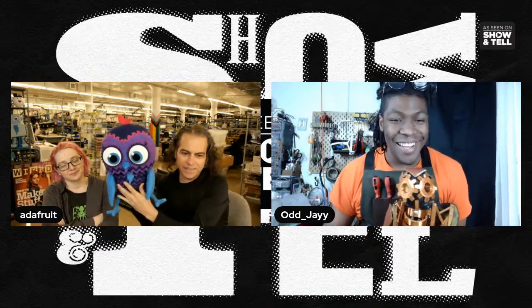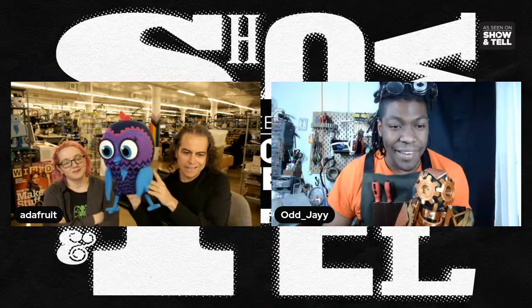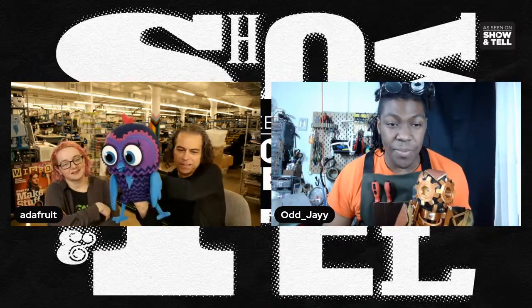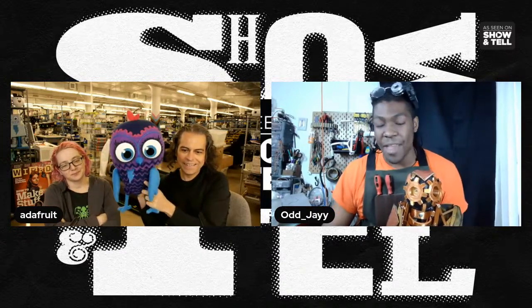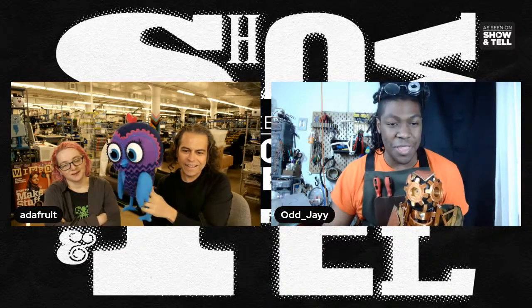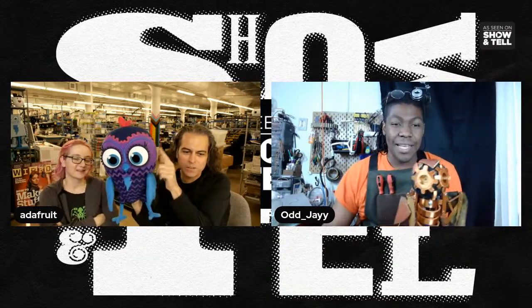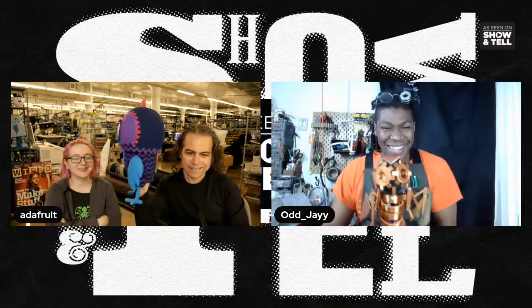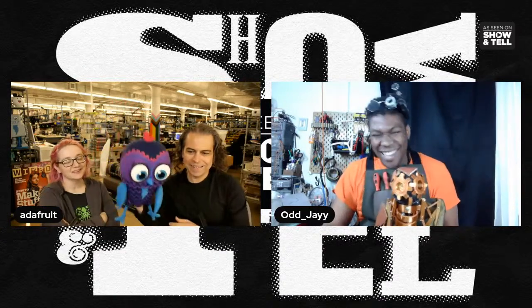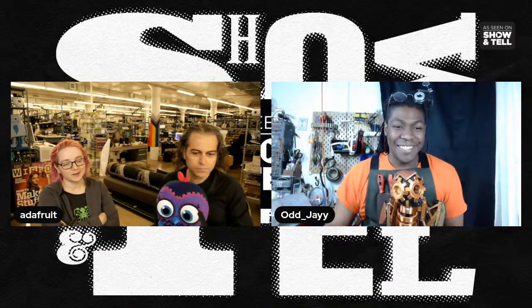This is like a meat puppet and yours is a robot puppet — so this is Minerva, and she's been in a couple of things. I'm working on that now; I have to learn how to sew, I've never used a sewing machine before, so this is a new thing for me. Different engineering. I feel like your robot is what Minerva looks like underneath.